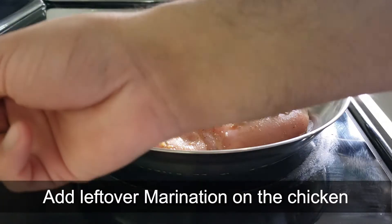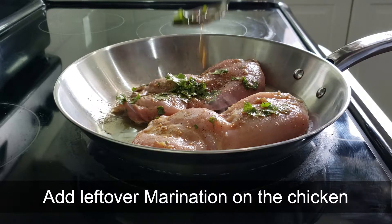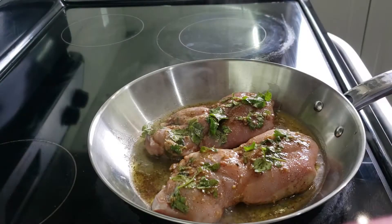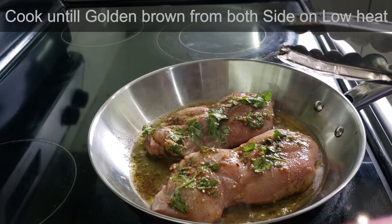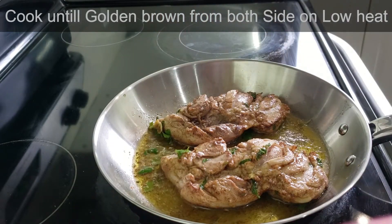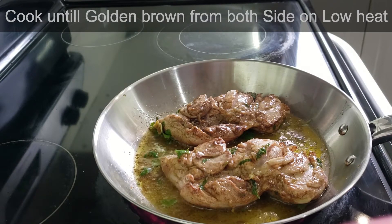I'm gonna add some leftover marination on the top of the chicken. It smells really nice, especially the cinnamon in the olive oil — it smells really nice. Now I'm gonna add a little bit more of the marination on this side as well.